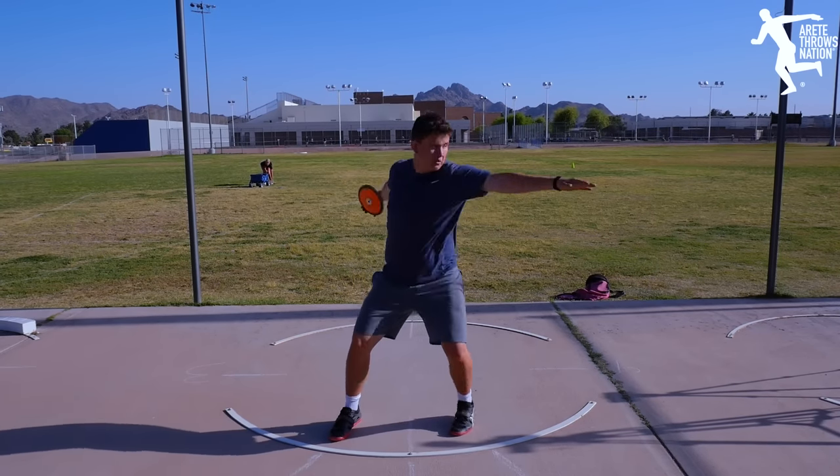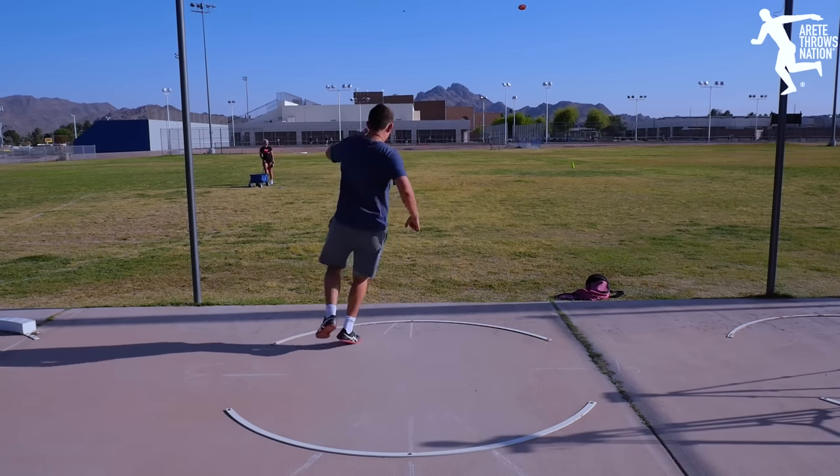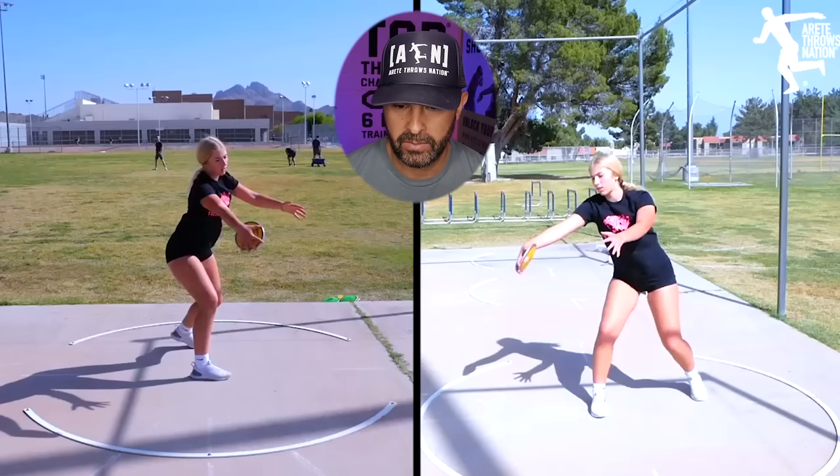In this video we're going to go through a first session with a new thrower. We start with the power position — what do they do? That's always what we want to look at first. The first thing we talk about inside Throwing Chain Reaction is that you have to understand the orbit and the radius. The shoulders and hips essentially need to be level and parallel, and the arms need to be as long as possible.